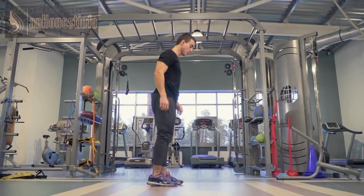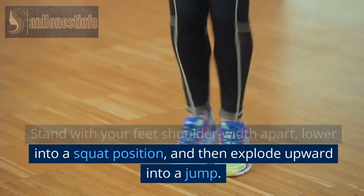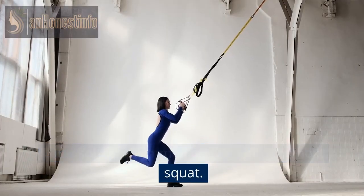First up, we have jump squats. Stand with your feet shoulder-width apart, lower into a squat position, and then explode upward into a jump. Land softly and immediately go into the next squat.